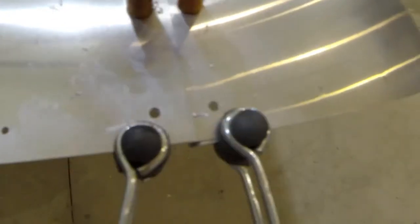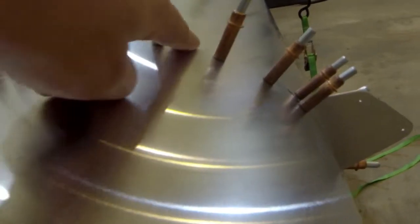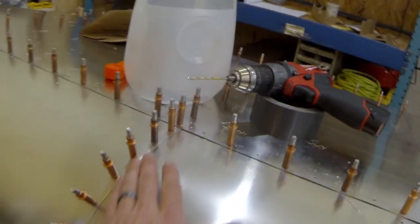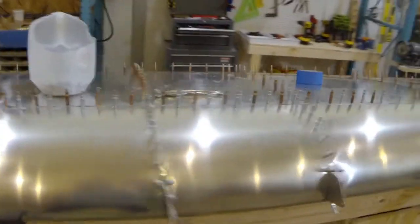Everything lined up pretty well on the end. The spar tip was just a tiny bit long. You can see that nose rib is pushing out — might have ratchet-strapped it a little too tight. That one came out real nice. There's a little bit of a gap there, but compared to all the planes I've seen, it's probably pretty much on par.